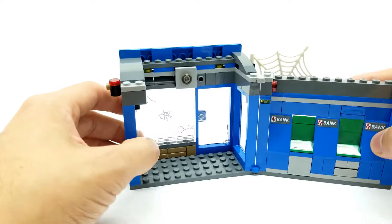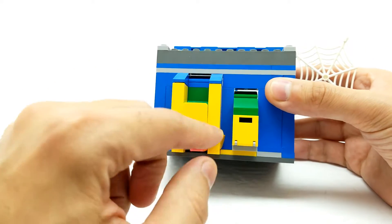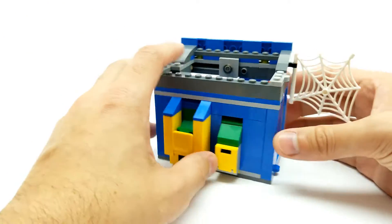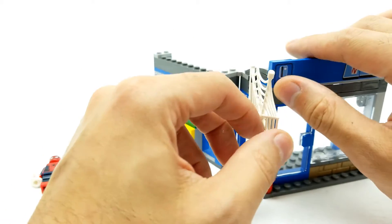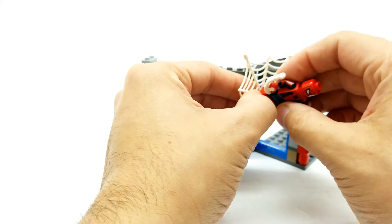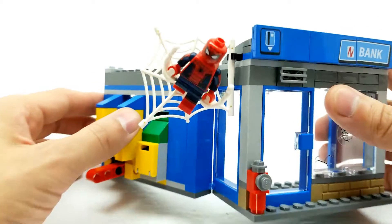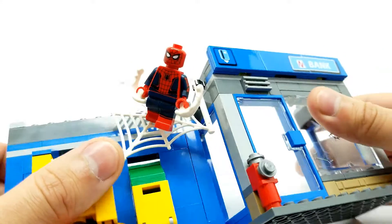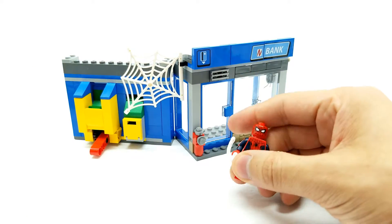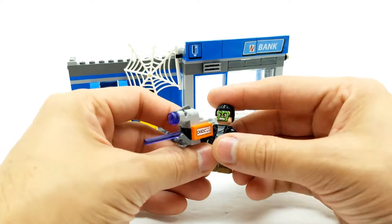We have little pretend security cameras and all that other sort of stuff. This is what the back looks like - it's more functional back here. And over here we have a little piece of web, so that's kind of cool. We can have him getting ready to jump off - we don't even have to attach anybody, it just looks really cool. Love this playset. Love how cool it looks. And love the fact that we have these cool Vulture weapons.